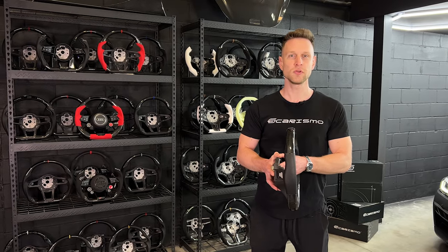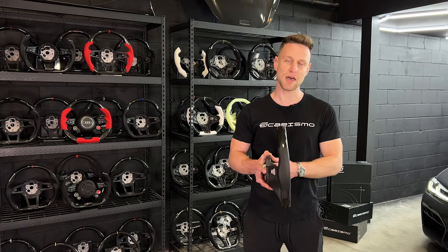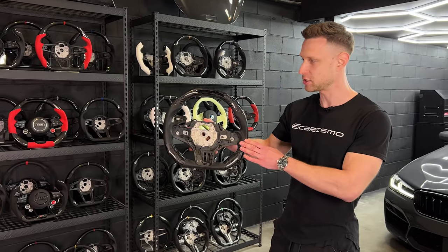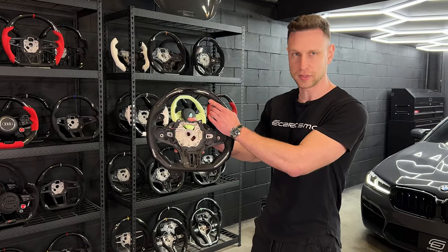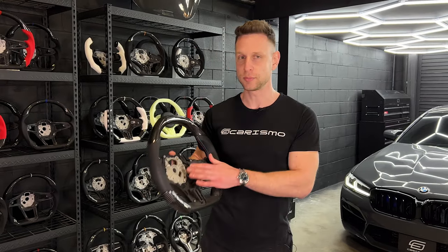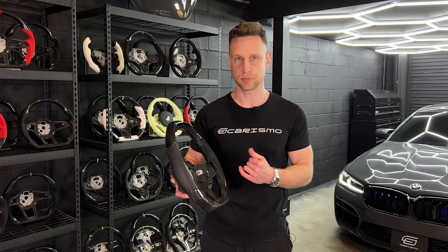Guys, welcome to Corizmo HQ. My name is Kirill. Today we'll be doing an installation on a F90 M5. We'll be installing one of our new design signature steering wheels with the Ferrari shift light integration. I'll be walking you through the process of putting the steering wheel on the car, wiring up the shift light, as well as explaining all the intricacies and details of the process.